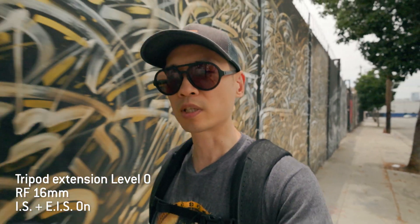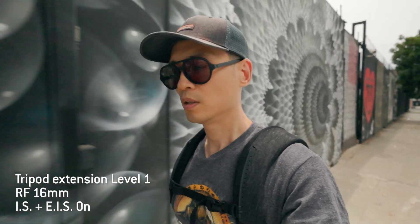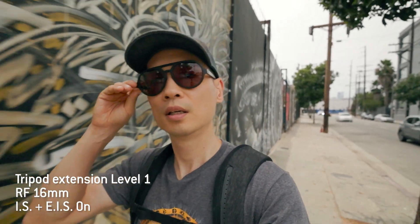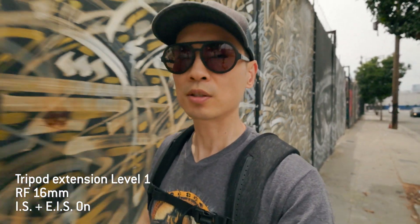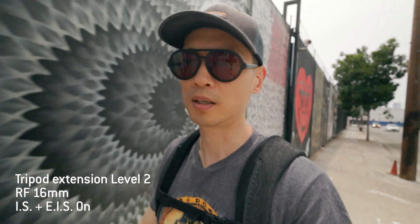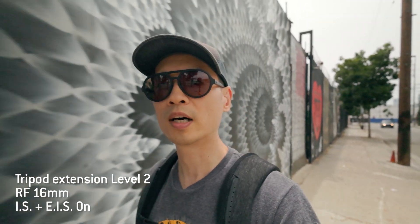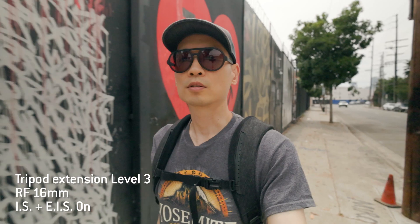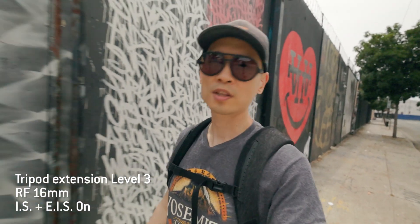This is what level zero looks like. Level one — one segment of the handle is extended and the exposure looks good, IBIS is on. Level two at F4.0, ISO 800, IBIS is on. And level three with IBIS — no cropping.